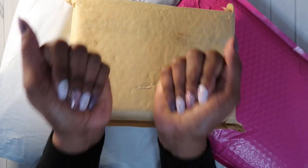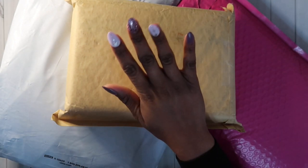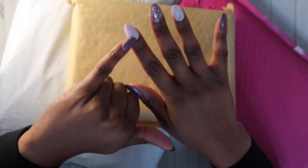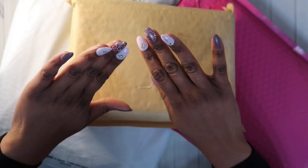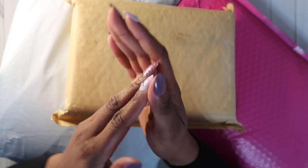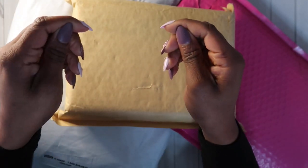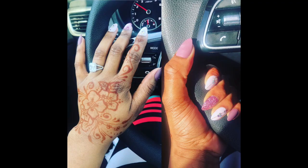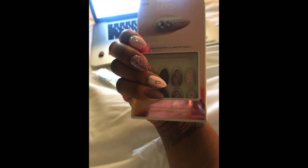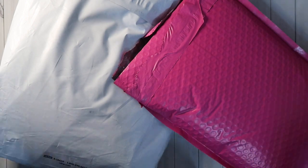I still got my press-on nails on — I should have done a review! But baby, Kiss, what y'all putting in those nails? What is in that glue? The only thing that messed up is the rhinestones that came off, but I've had these nails on for over two weeks and they are still not coming off. I'm pressing hard and they're not budging. I'll leave a picture of how it looked when I first put them on.